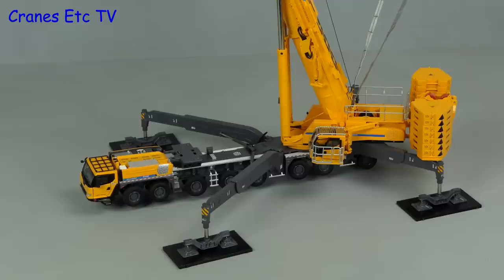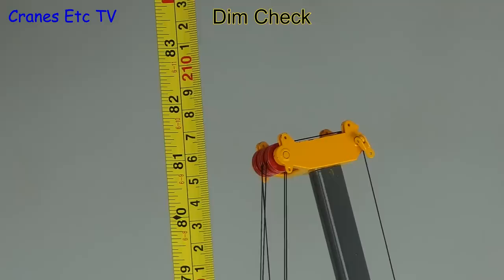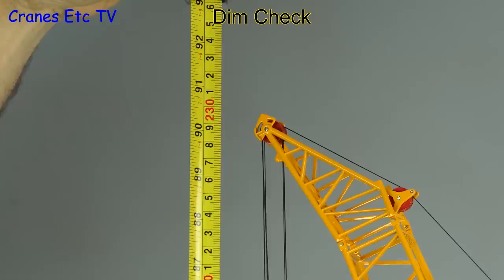This is a very big model, so let's do a dimension check. With the main boom fully extended it reaches a height of 81 inches or 207 centimetres, and with the fly jib that increases to about 91 inches or 230 centimetres.